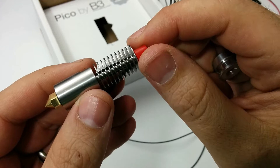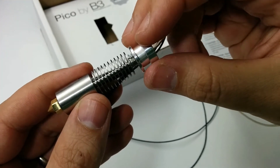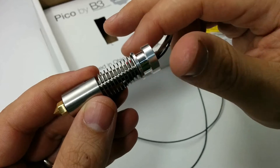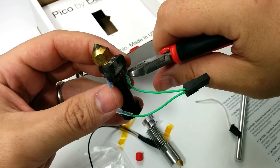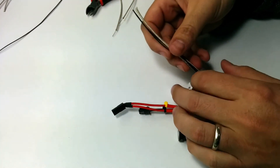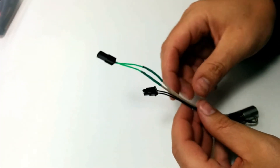The threads on the nozzle are protected by a piece of plastic. I took the groove mount and screwed it in by hand. The instructions say to do this and not to use a tool, because you could over-tighten the groove mount and cause damage to the hotend. I took my old nozzle, removed the connectors from it, then cut off the excess wires from the new Pico hotend, and soldered the connections onto the Pico hotend.